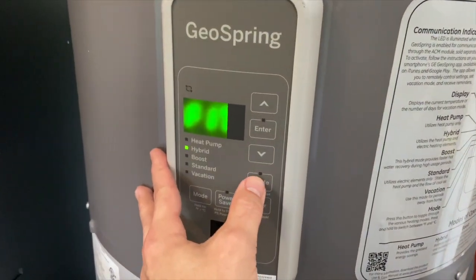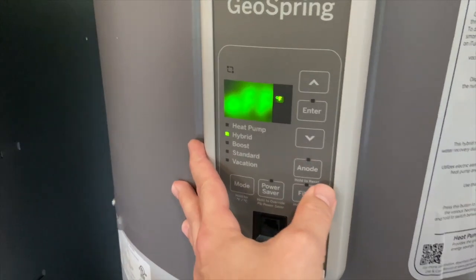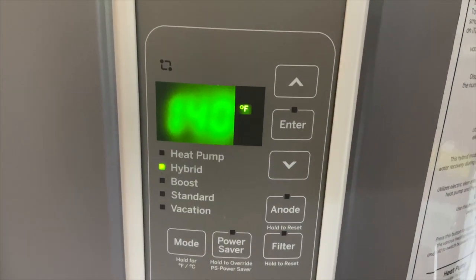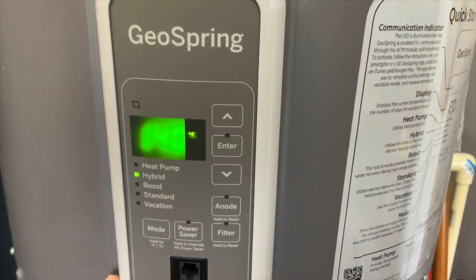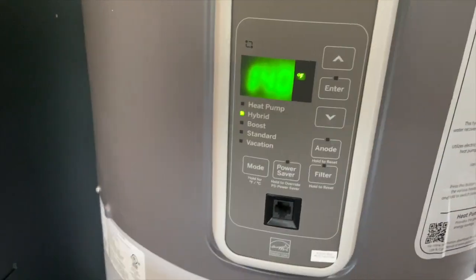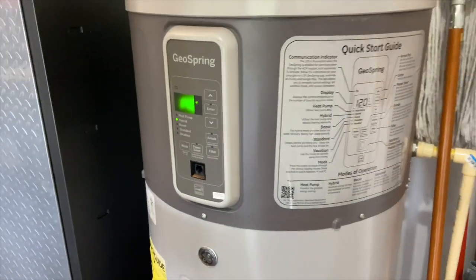The instructions say to press it once and then press it three more times, and it turns it off. It says 'off' right there. That was easy. It actually turned off by the time the second time I pressed it, so the instructions seem to be not correct, but the feature is now turned off.